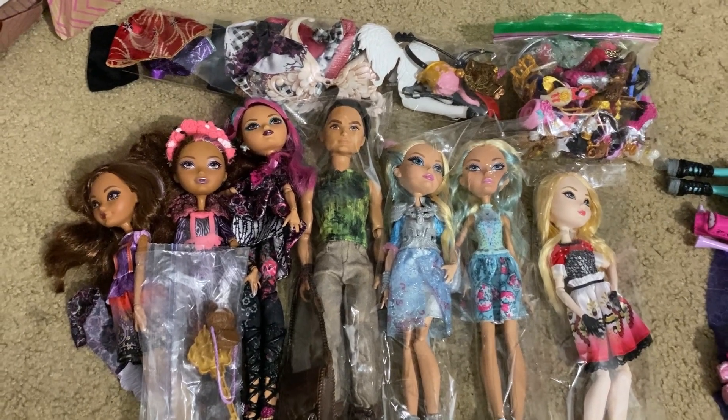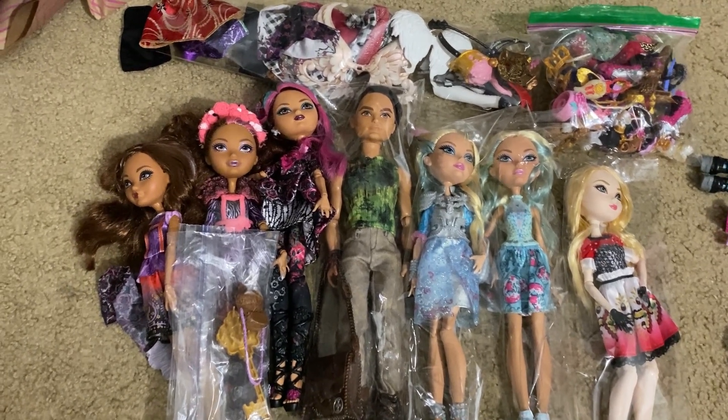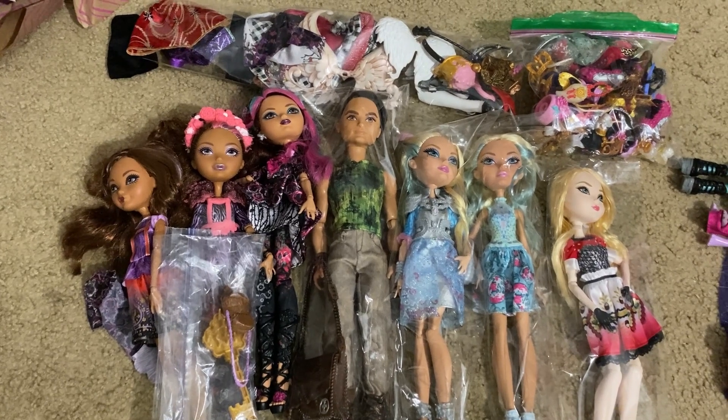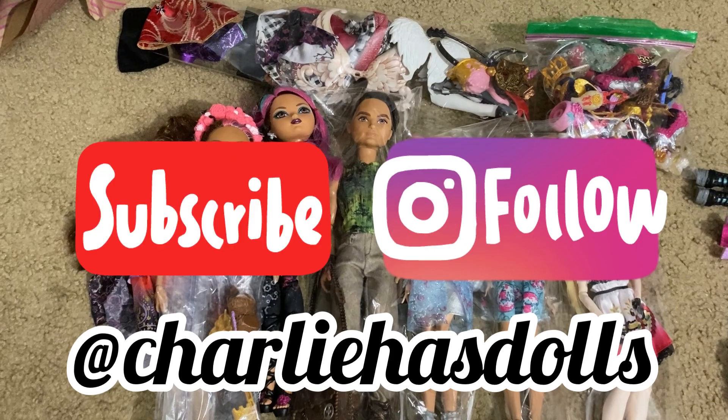That completes this little Ever After High haul, guys. I hope you enjoyed, I hope you tune in for my next one. Leave a comment below - likes, dislikes - and tell me what you think. Thanks for watching, bye!